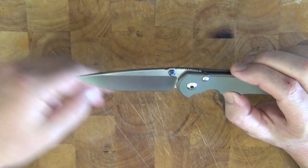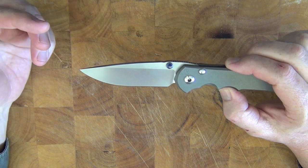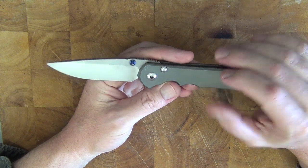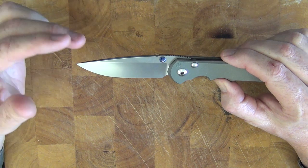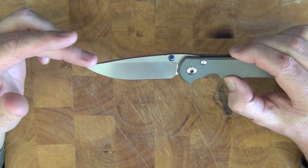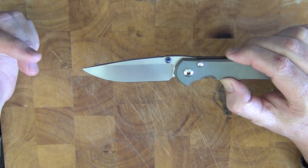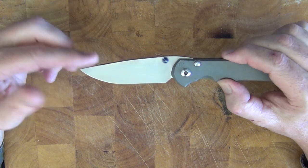It comes in various different types and also with engraving, so you can get micarta — basically wood inlays on it as well. It looks fairly flash and you can also have it in a Tanto and Insingo blade. This here is the drop point blade as you can see. The blade is stone washed, and I really like the finish on it — it's just really appealing to me.